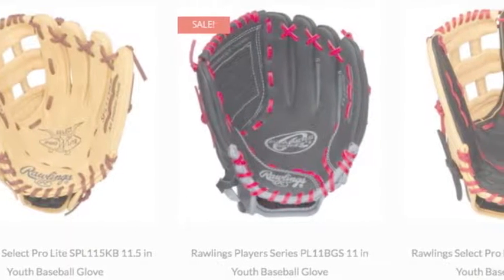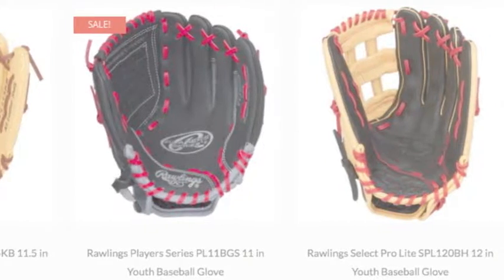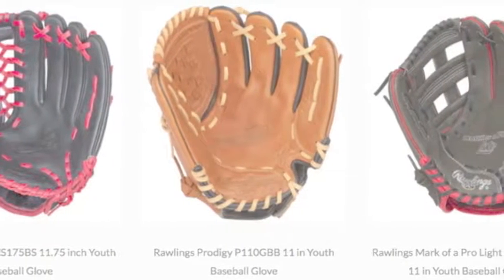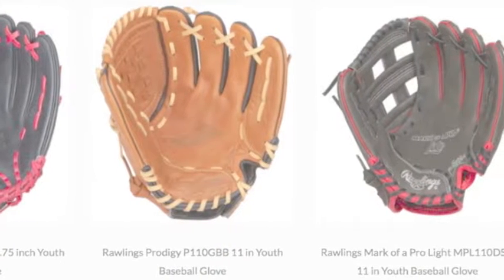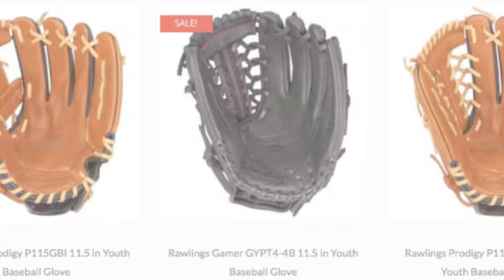Rawlings Youth Baseball Gloves have been the top choice for many years. When it comes to learning one of America's favorite sports, you need to start with the best equipment. That is where Rawlings comes in. They have been the leader in the baseball glove industry for over a century.